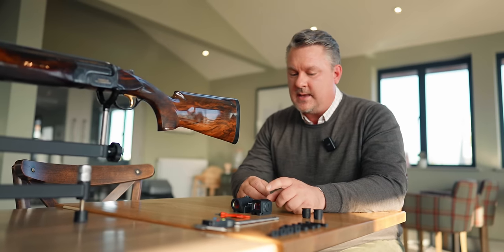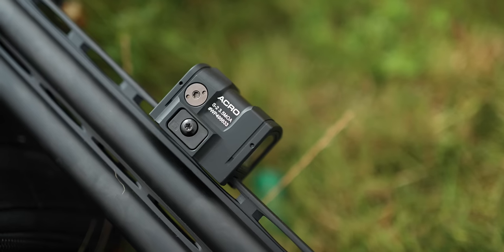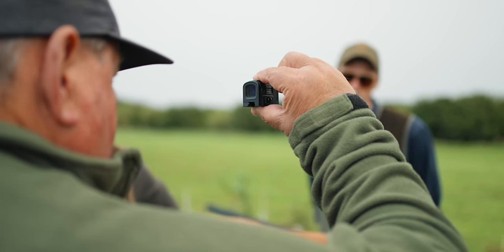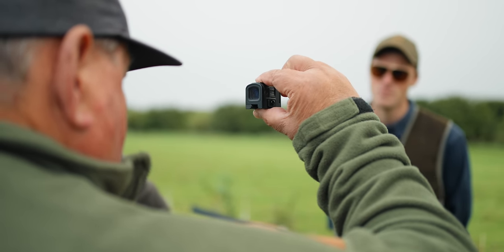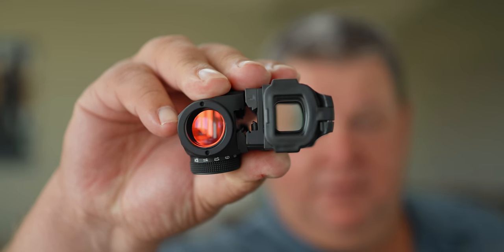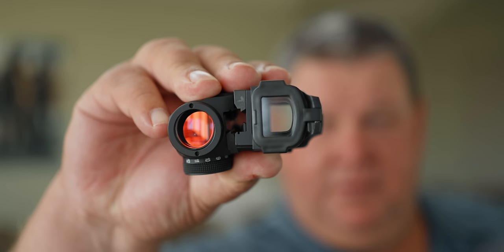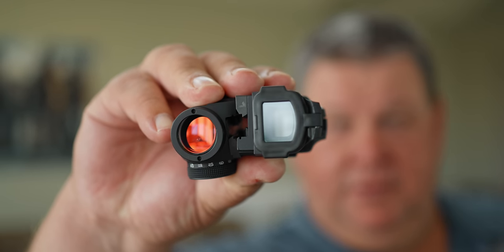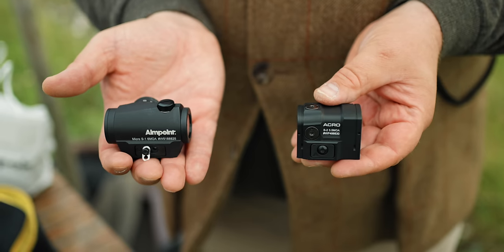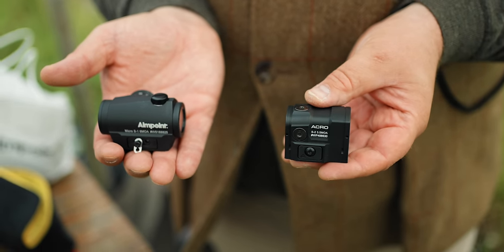We've listened to what you had to say, George, and took that to heart. We actually developed the Acro S2 — we made the dot a little bit bigger. These were the first Acro S2s ever made, so they're still marked 3.5 MOA, but the red dot in these is actually 9 MOA, making the dot the equivalent of a 9-inch circle at 100 yards. Production units will obviously say the right size.